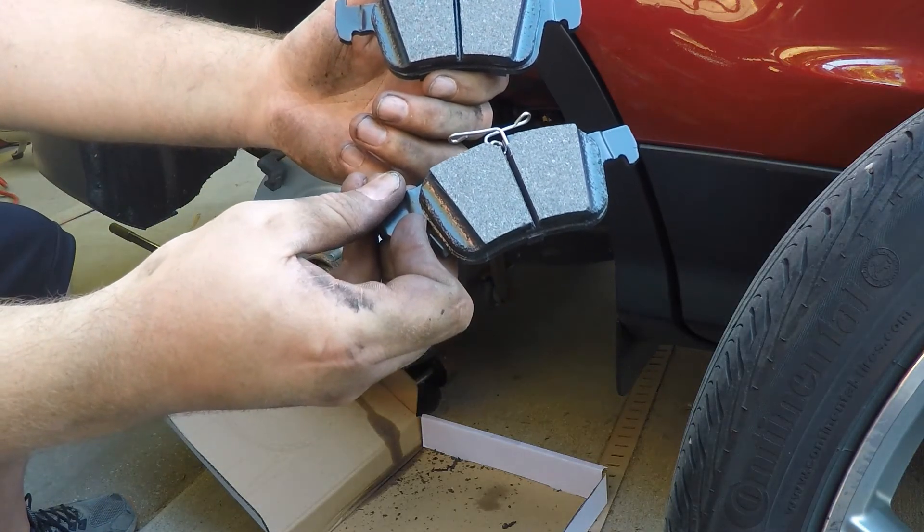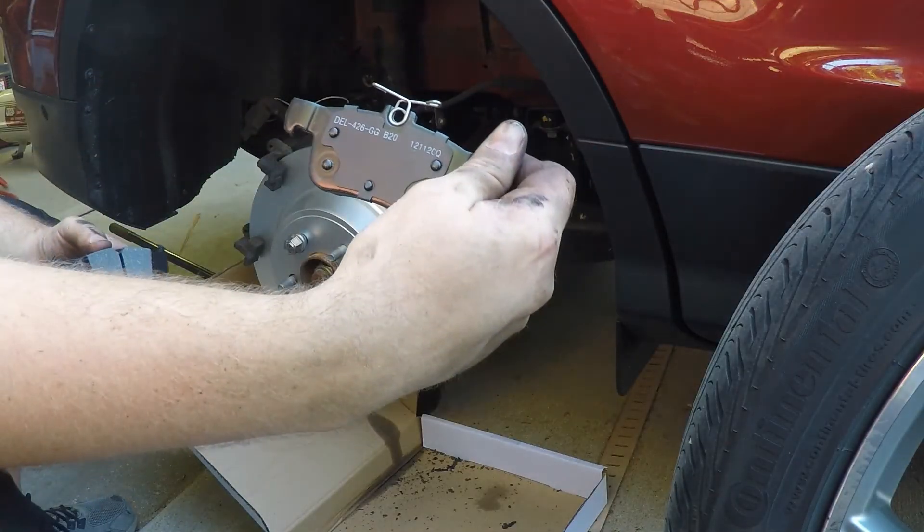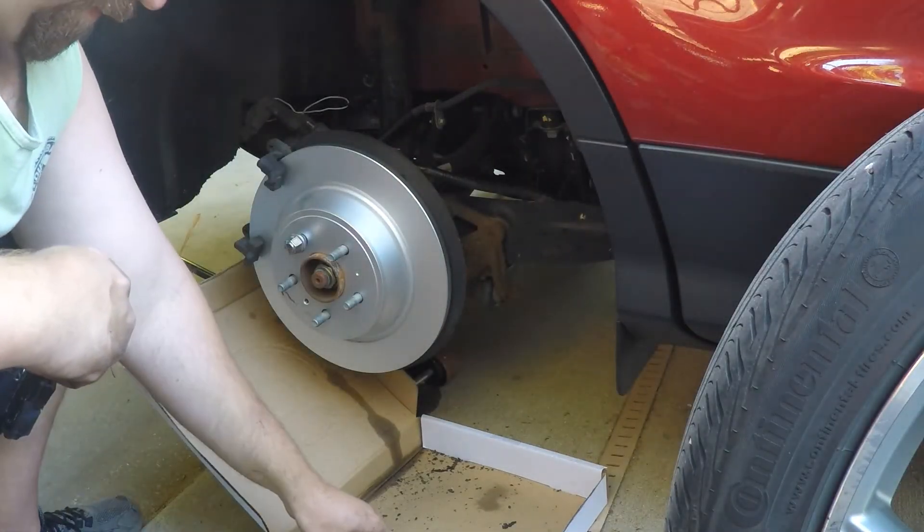On the new pads, the one with the spring goes in the back, and that nub at the bottom center is what lines into the notch that is on the piston.